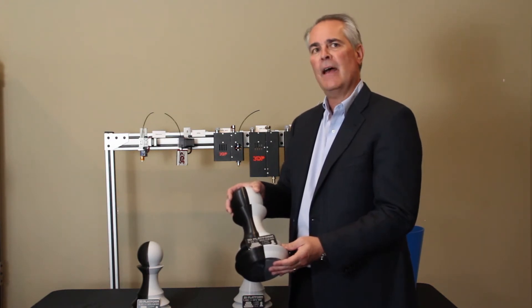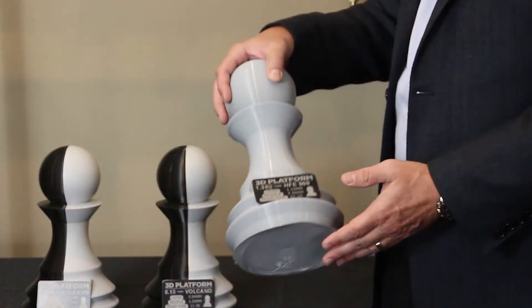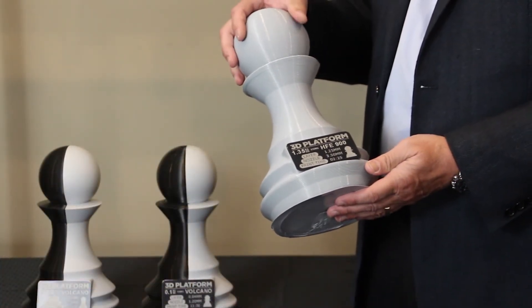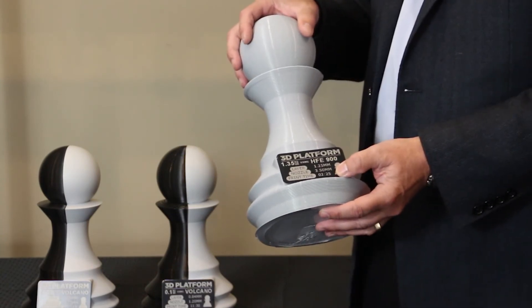But let's say you want to go even faster. Our HFE-900, which is a 900 watt extruder, allows us to print this exact same object in two and a half hours.